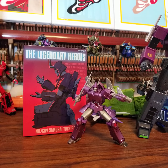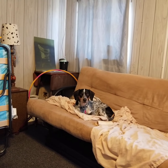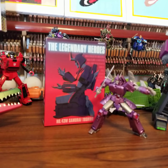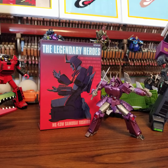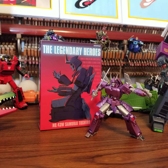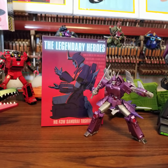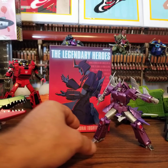Hi, this is LeftLeg, and it's the Dragon — my Dragon. Today we're gonna review the New Age number 43, Samurai Toshiro. It's the IDW Cyclonus version of their Spy Legends Class Cyclonus.